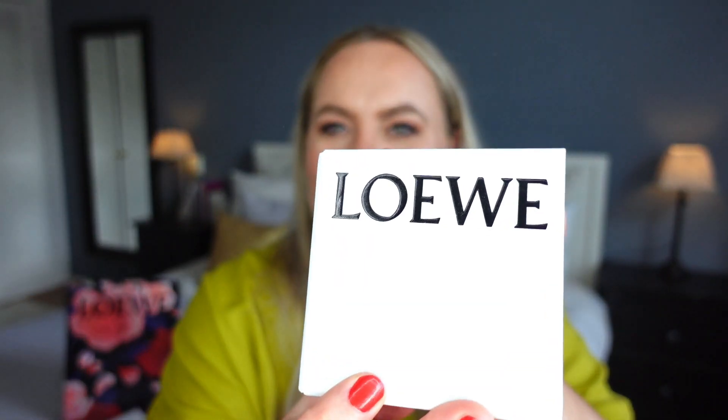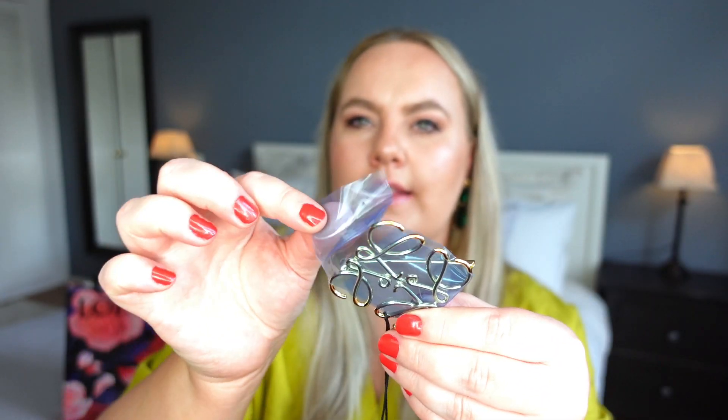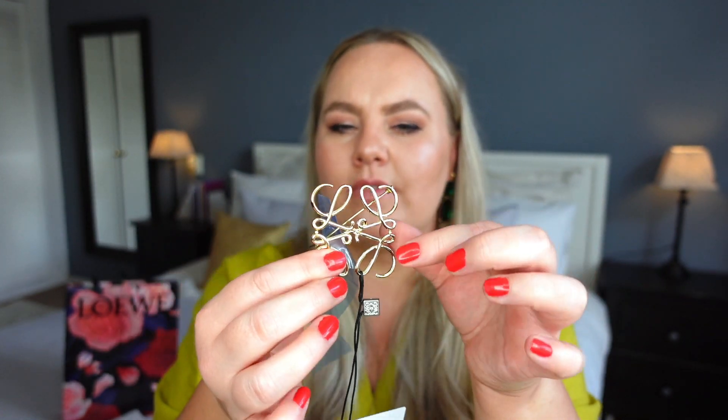I'm so excited for this piece because it really is a very classic Loewe piece and I think it's going to hold for a long time in my wardrobe. Opening the box — here it says Loewe — there's a little authentication card included, which is very important to keep in case you need it in the future. Inside is a really cute little pouch. It's all wrapped, so let's remove the wrapping. I can already tell I'm loving the size of the brooch.